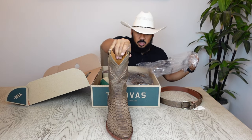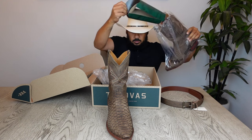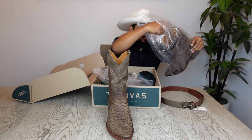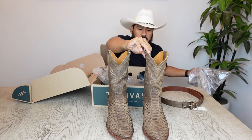Alrighty y'all, here's one of the boots. And here we have the second boot.